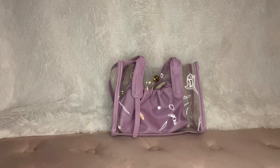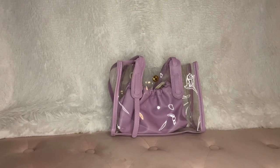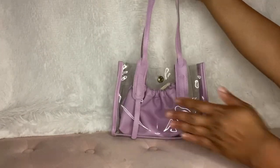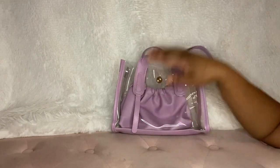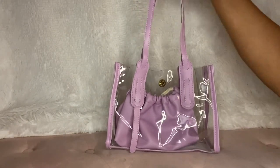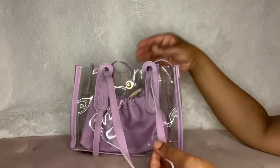Hello, welcome back. I'm doing a video now on my little clear purple bag from Shein. This is a small bag — that's my hand — so it's not very big at all, very small bag. But I thought it was cute and it's clear, so I just wanted to show you all the bag and then show you what would fit inside of it.